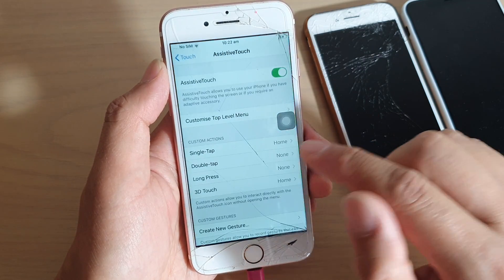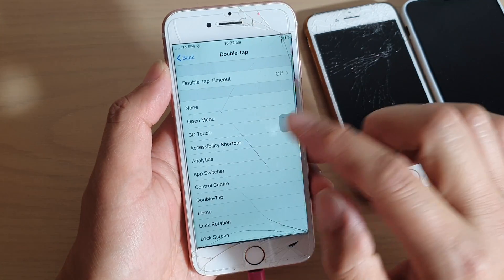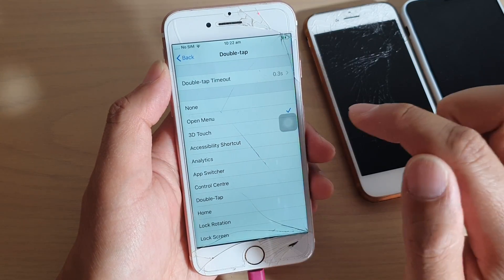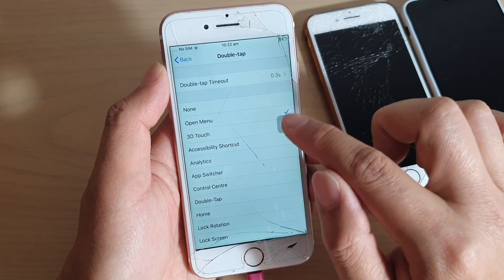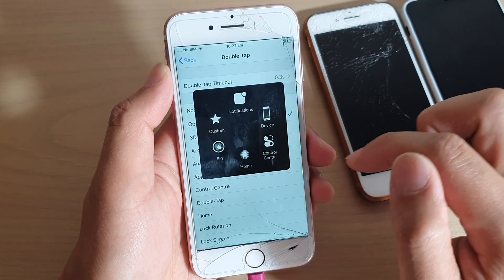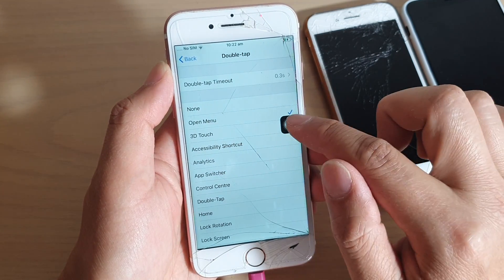If you want to still be able to open up the full menu, you can set up Double Tap. Tap on Double Tap and then tap on Open Menu. So if you tap on this button twice, it will open up the menu to give you more options.